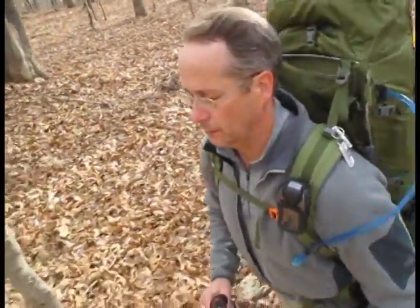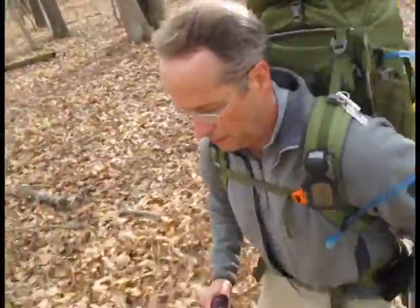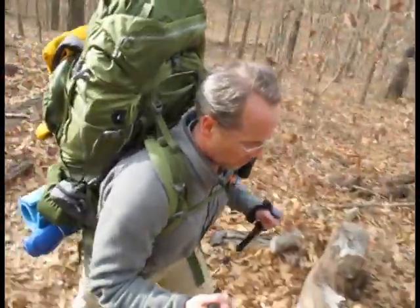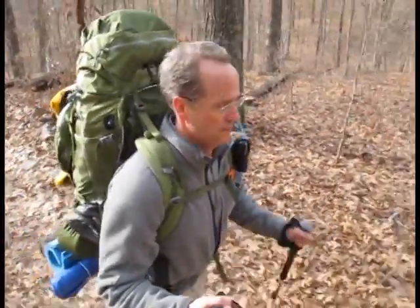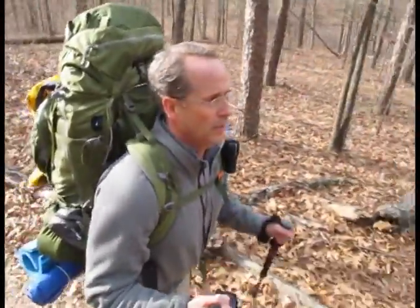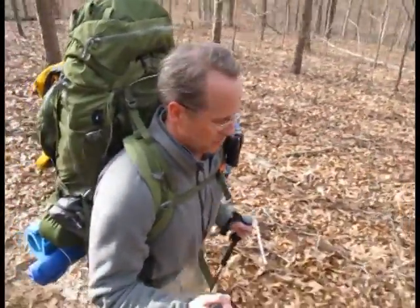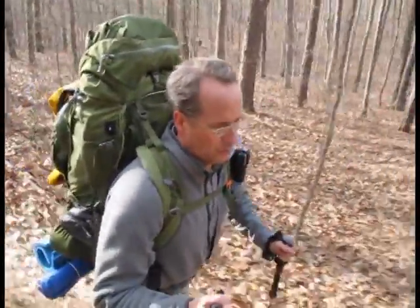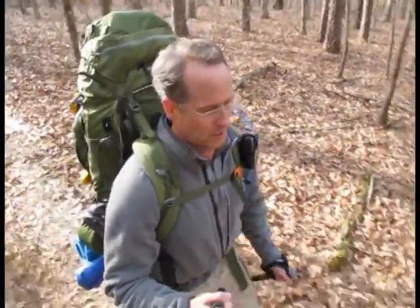I've been hiking about an hour and a half and I'm in about three miles. There's a nice blade here coming up on some of the backpack camping sites — there are a couple nearby. But I'm going to bypass this one and the next one; I'm going to keep going and get a little deeper into the woods.